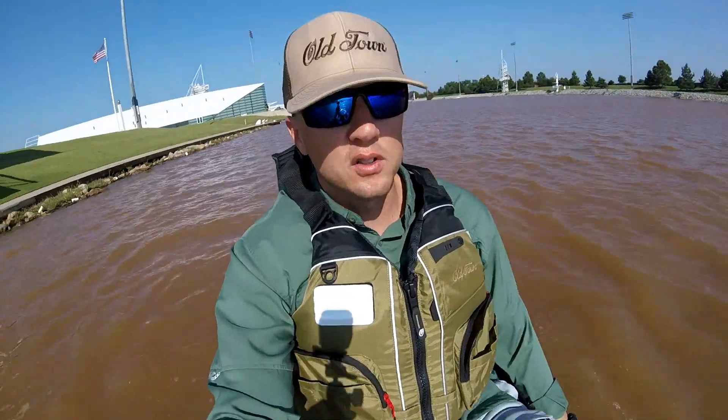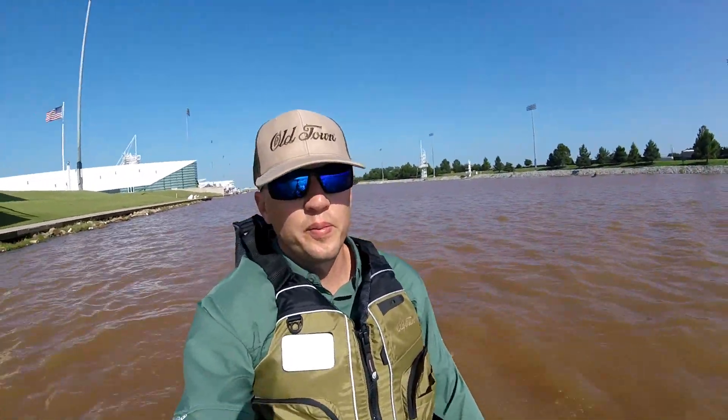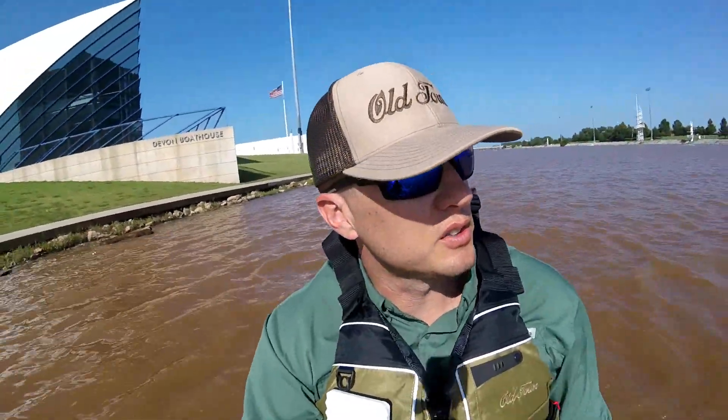I'm going to go over the new Old Town real quick and give you guys a little heads up, as these are heading to retailers pretty soon. It's kind of windy so if the audio is not good I apologize.